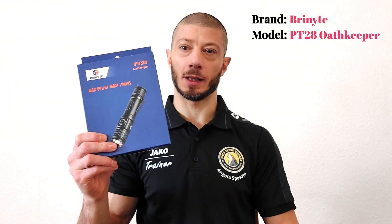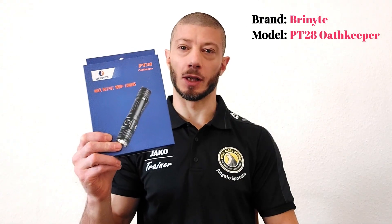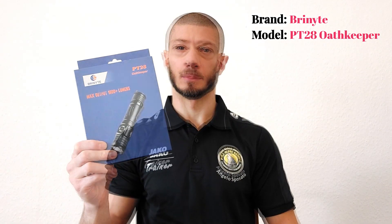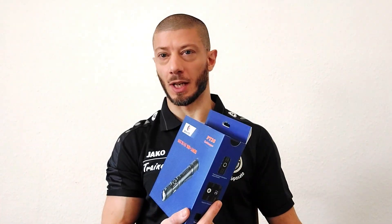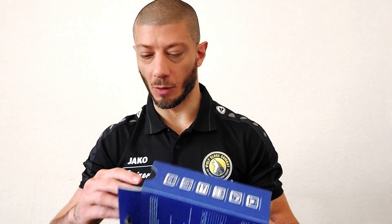Hello everyone, Angelos Posato from Wolf Close Combat and Vegard Academy. Today, finally back with a review — we are going to check the Brinyte PT-28 Oathkeeper, a flashlight capable of 1600 lumens at maximum output. Let's check it out.